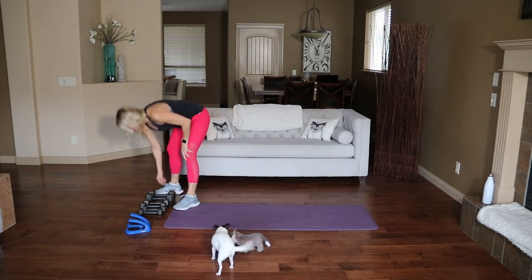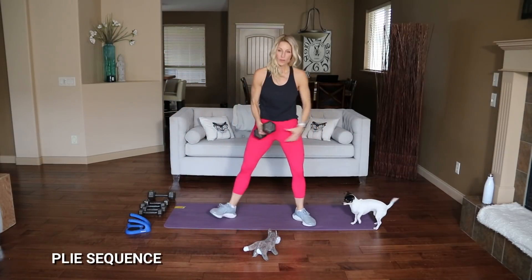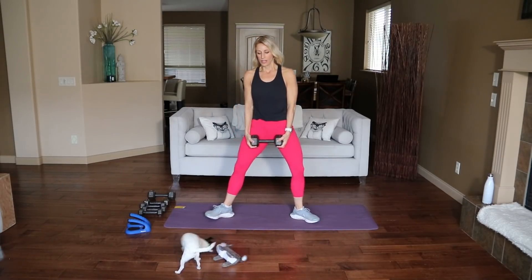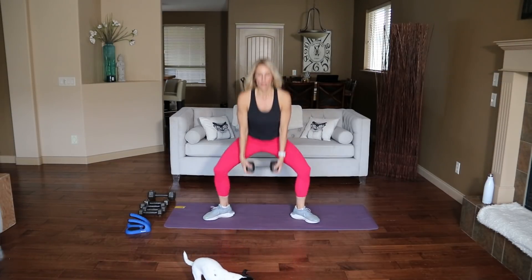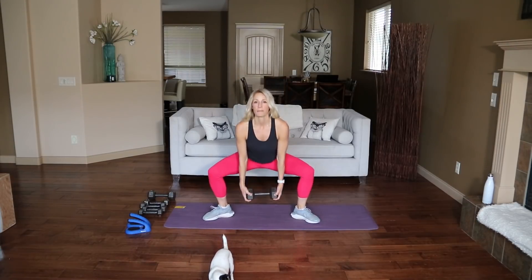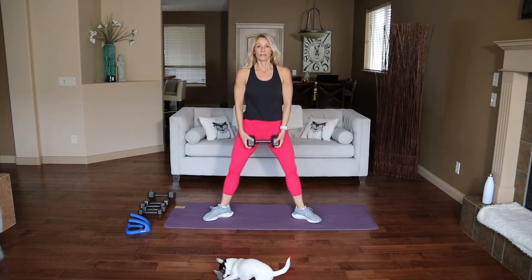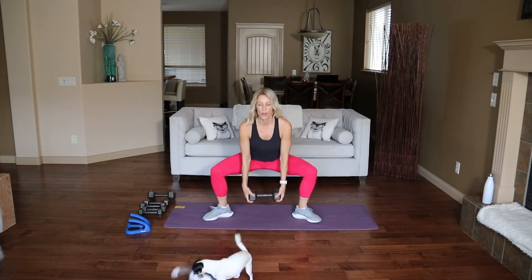Let's grab some weights and go into a plie sequence. Holding a 15-pound dumbbell in between my legs. Shoulders back, toes are out. Here we go — drop for one, up, squeeze the glutes at the top: two, three, four, five, six, seven. Slow down, quick up — go slow two three, push one and slow two three, push two, slow, and three slow, and four slow, and five slow, and six slow, and seven slow.